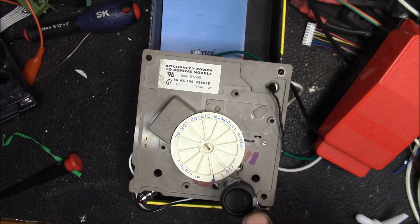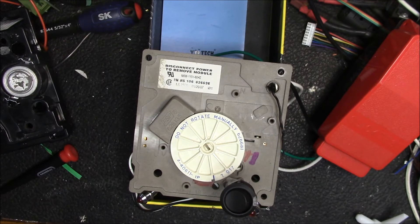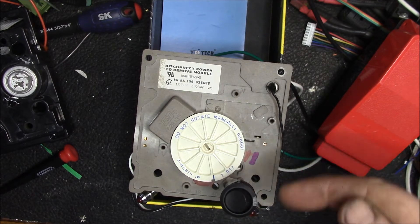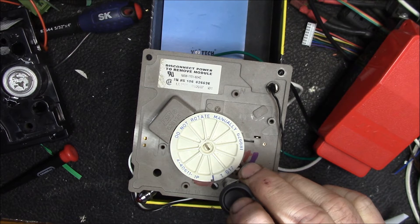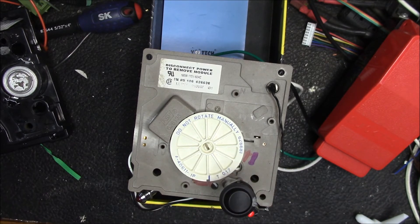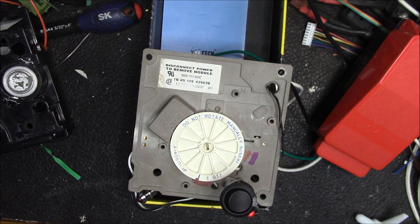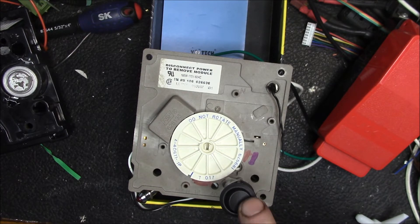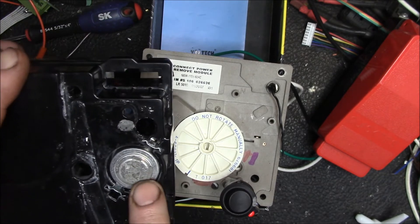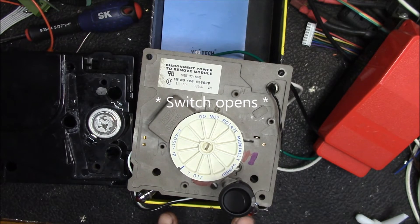This switch represents the bimetal switch. You've just put this ice maker in the freezer at room temperature, and over maybe half an hour or an hour it cools down. Pretty soon that switch is going to close, and now you can see that dial starts moving. This indicator light is hooked up to the heater output — the controller has turned on the heater, and the heater is going to remain on until the thermostat switch warms up above freezing point.